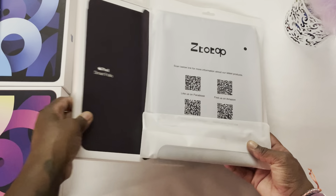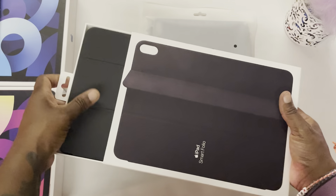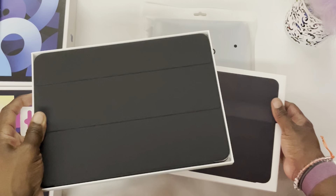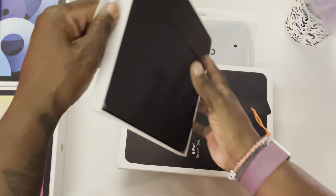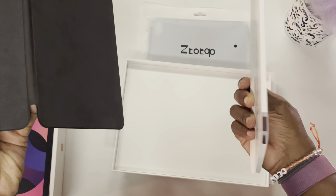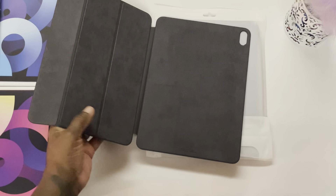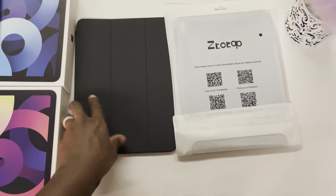The Ztotop case is found on Amazon. Opening the Smart Folio case, the unboxing is pretty clean — you just grab the tab and pull the back, and the case slides right out. Inside the box there's just a cardboard insert. It's a nice one-piece polyurethane construction.